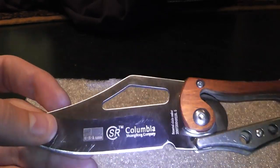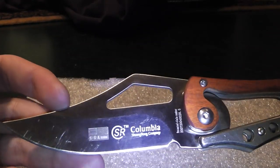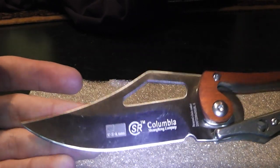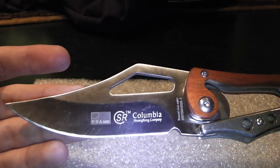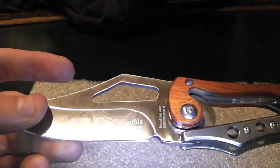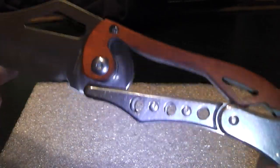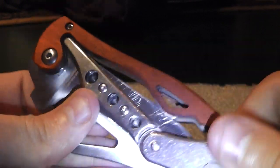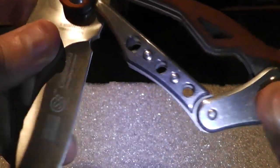You cannot expect a jackpot for the price you paid, but it's very cool looking. If you show this off to your friends, and they're also into blades, they'll probably dig it. And as I said, the opening and closing system of this knife — I like that a lot.